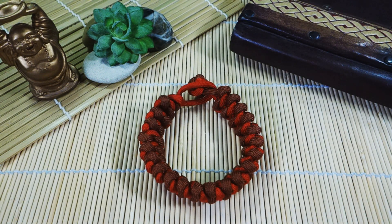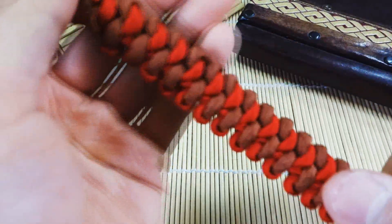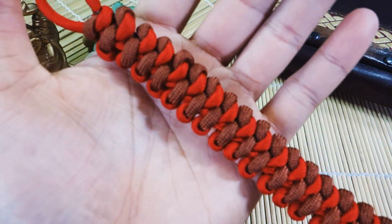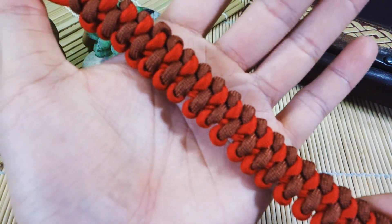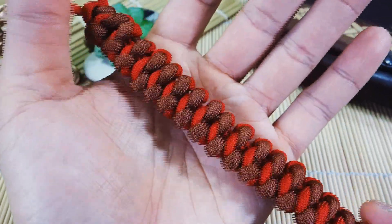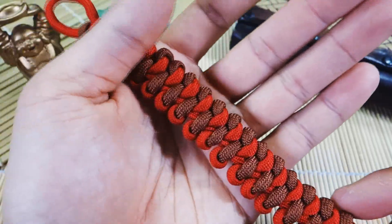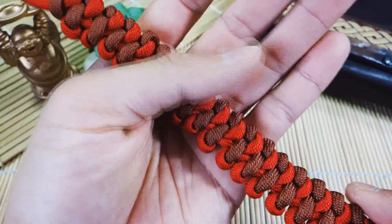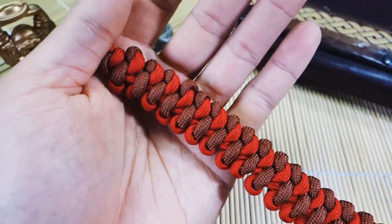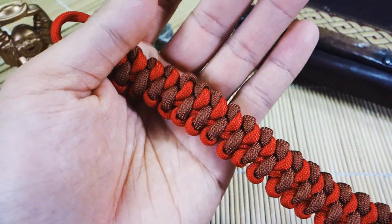Hey, what's up guys? Tim here. For today's tutorial, we're learning how to tie the Emperor Snake Knot Paracord Bracelet — that is this pattern here. I'll give you guys a quick close-up view of it. This is just a modified Snake Knot in some ways. This original design comes through JD Lenzen of Tying It All Together. I learned his technique and in his original tutorial he made a key fob out of it, so I just slightly modified it to be used as a bracelet.